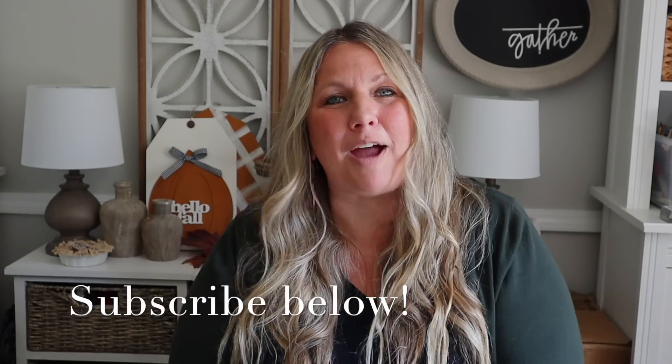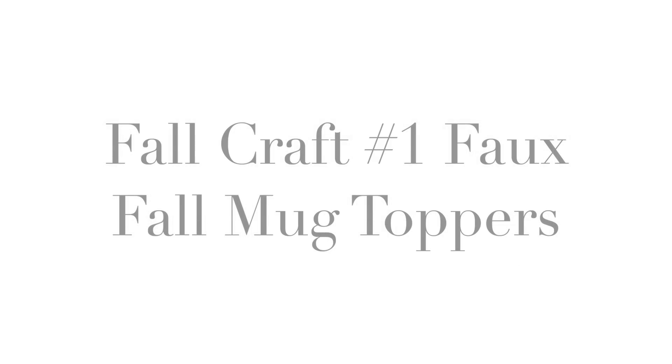If you are new here, welcome. I love sharing home decor, cooking, and DIY on my channel. Click the subscribe button below so you never miss a video. Grab yourself a pumpkin spice latte, sit back, relax, and let's get to crafting!